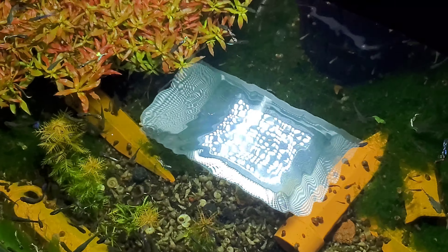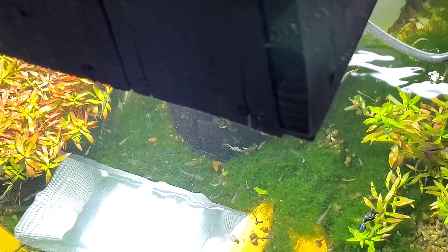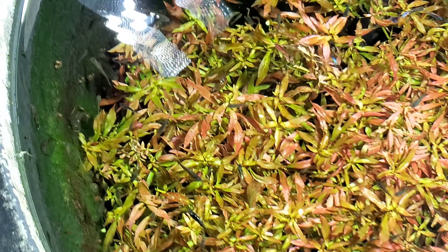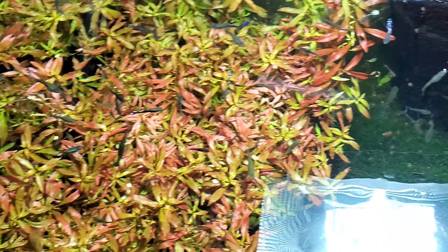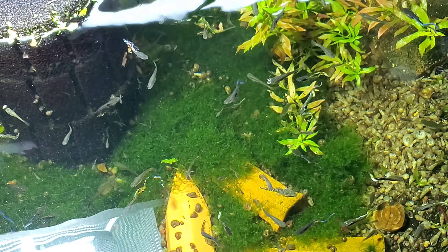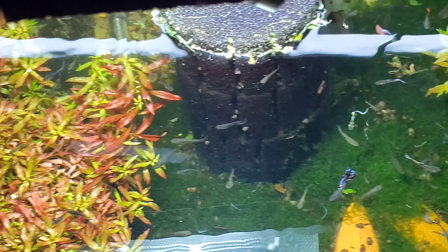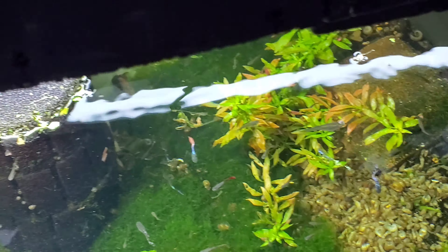These are all wild lines — lots of Japan blue, lots of endler, lots of red mosaic — old tough lines all mixed together, so these guys just keep on making fry even if there are some issues going on. I think I have that remedy now — they've been hit with levamisole three weeks in a row: a double dose last weekend, a single dose this weekend, and a single dose the weekend before.